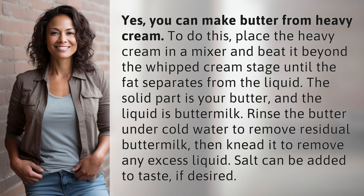Yes, you can make butter from heavy cream. To do this, place the heavy cream in a mixer and beat it beyond the whipped cream stage until the fat separates from the liquid. The solid part is your butter, and the liquid is buttermilk.